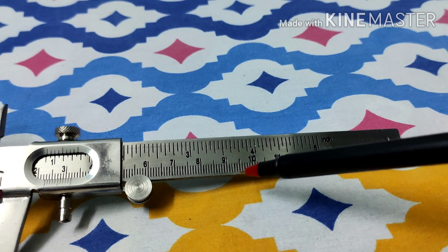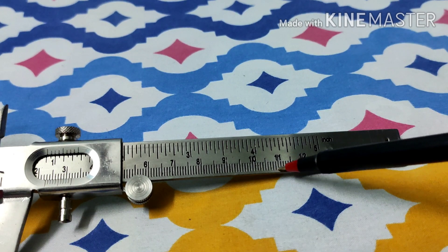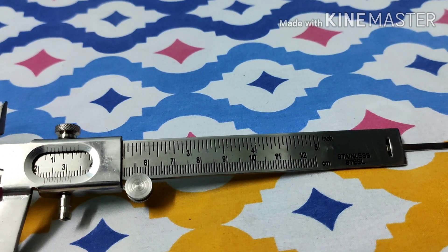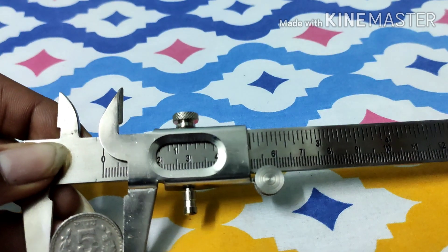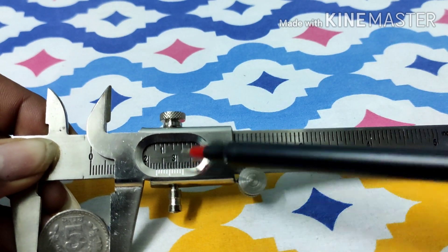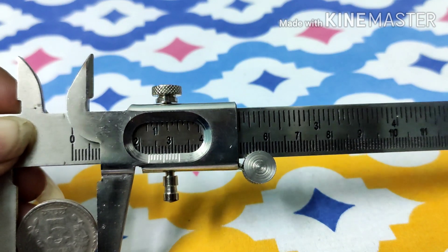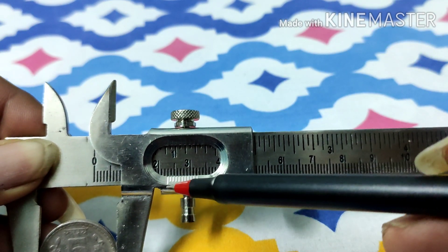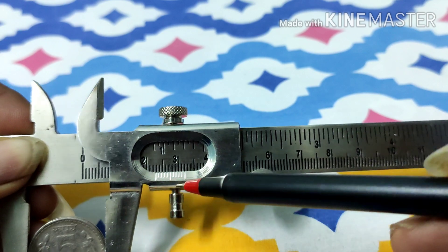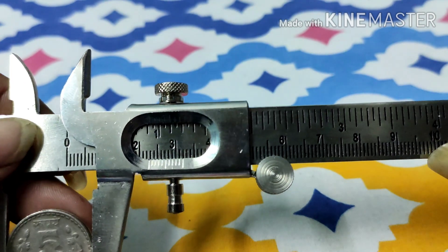You can see there are 10 divisions in between each centimeter, so one division counts to one millimeter. The most important region is the vernier scale — this one over here. There are no markings on this particular one, though some vernier scales do have markings. And it is this vernier scale that makes the difference in this Vernier Calipers.